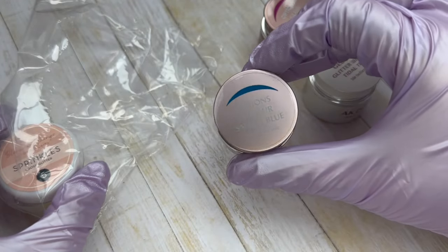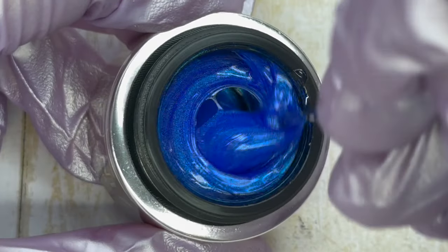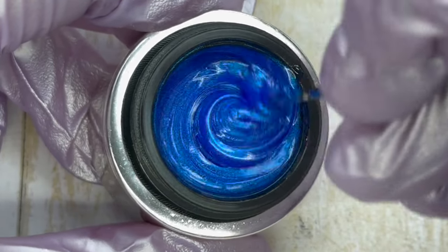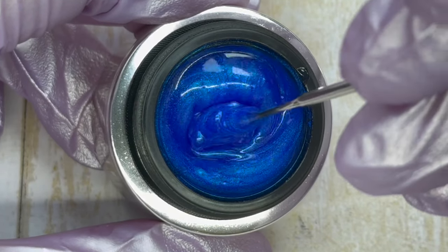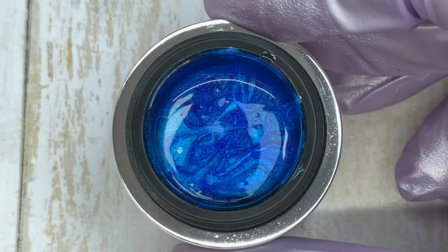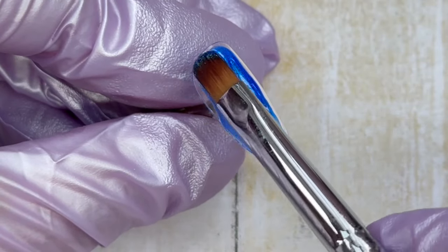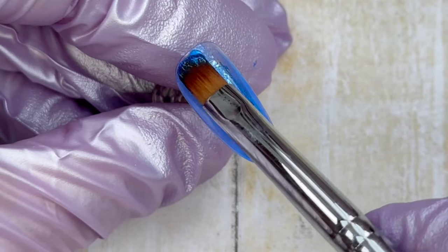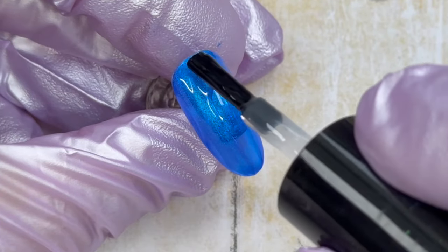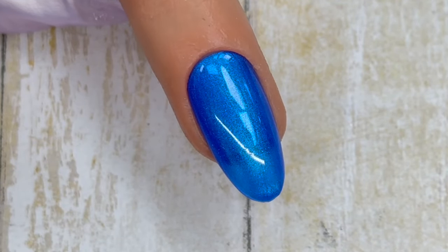The next color is called Snazzy Blue, and I was really looking forward to seeing what this one looked like because I was hoping it would work for mermaid nails — and spoiler, it does. After giving it a good stir you can see a lot of that really pretty shimmery pigment coming up; it's such a beautiful blue color. I initially wanted to do two coats and show you what this shade looks like, but I'm also going to demo a really cool way to use it to create a mermaid effect.